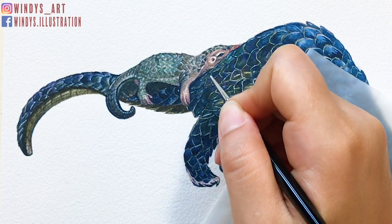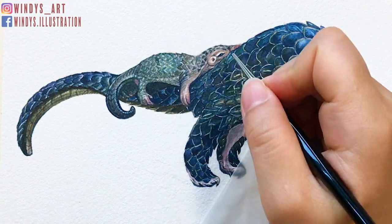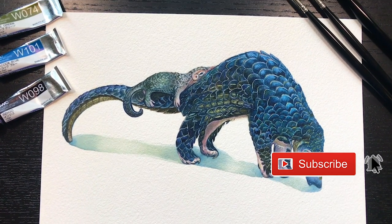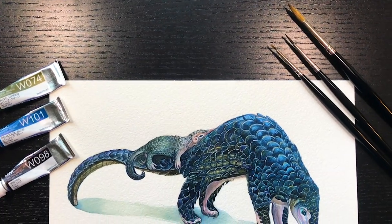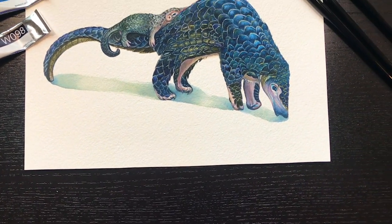So that's it — a lovely pangolin painting. I really hope it's helpful and I hope you've enjoyed it. If you do, please give it a thumbs up and make sure to subscribe to my channel and ring that bell. This way, you never miss out on my weekly art videos and tutorials. If you have any questions, feel free to leave a comment below and let me know. Thank you so much for watching. See you next week!